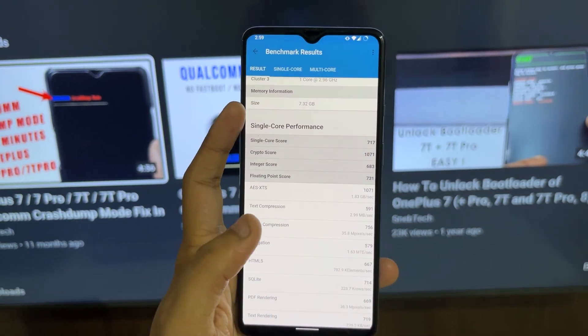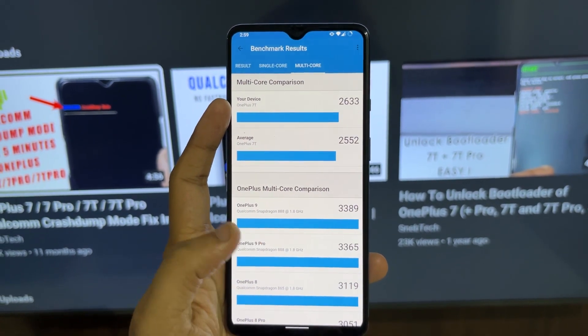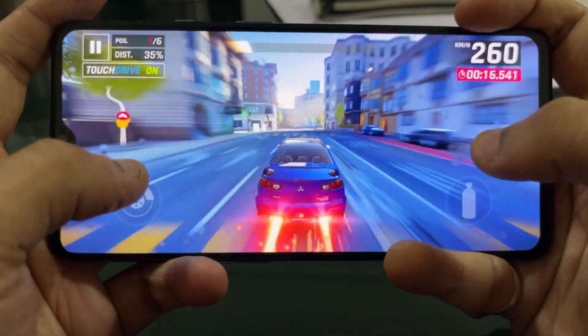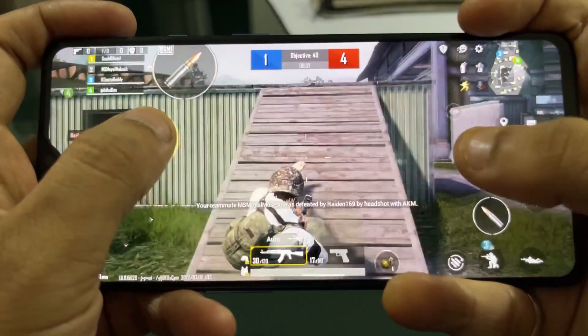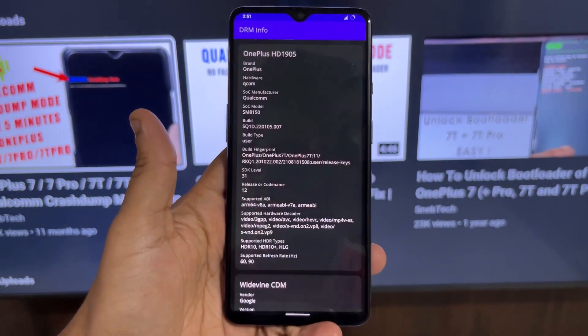Apart from that, it got a really good score on the Geekbench benchmark — pretty close and almost similar to the actual stock ROM. To test gaming performance, I installed some top-end games including Asphalt 9, BGMI, and Call of Duty, and ran them all on this device. They worked really well on this custom ROM without any glitches even at the best settings. If you want, I can make a separate video on gaming performance.